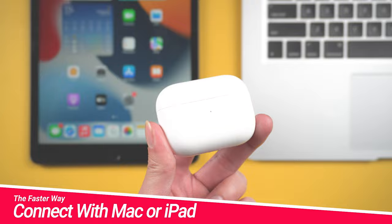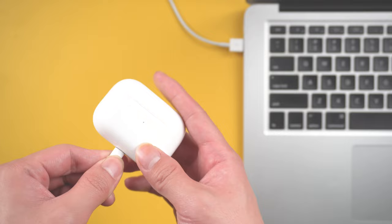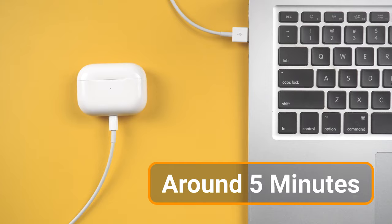The next method is the faster way to update. Connect your AirPods Pro to a Mac or iPad using a lightning to USB cable. Once you have hooked it up, provided the Mac or iPad is connected to Wi-Fi, the firmware update should only take around 5 minutes to complete.